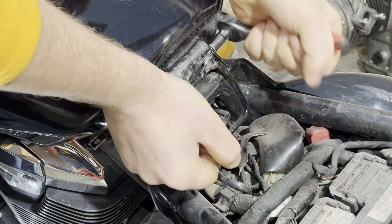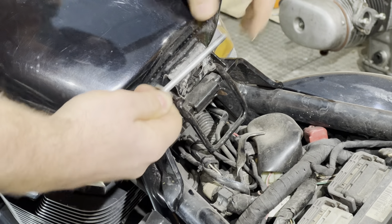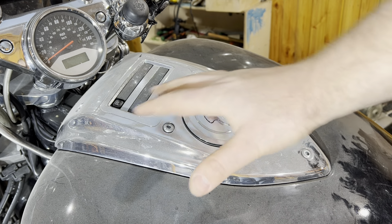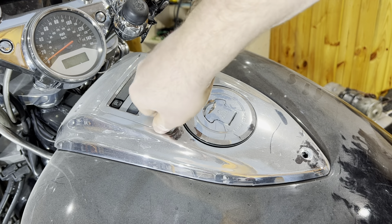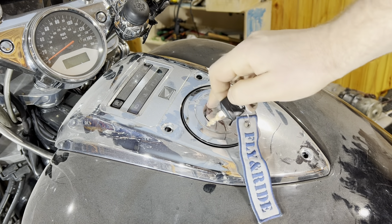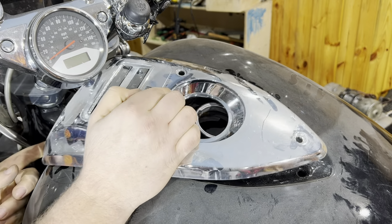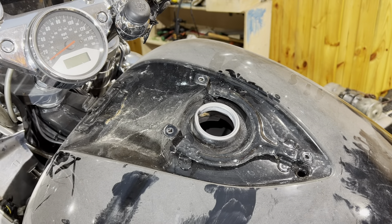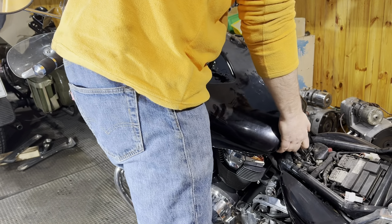I removed the radiator cover — it was very easy. There are two bolts that connect the radiator frame with the motorcycle frame. One connection is very dry, but the other one, as you may see, is wet — there's a drop right there. I'll start the motorcycle now, but I think there's some sort of crack there and the coolant is leaking from that point. The motorcycle is dusty from winter storage; I'll clean it up later, but first I need to fix it — let's start the engine.